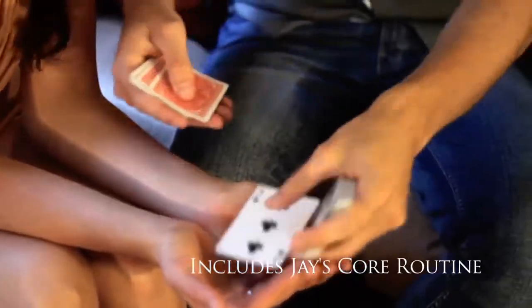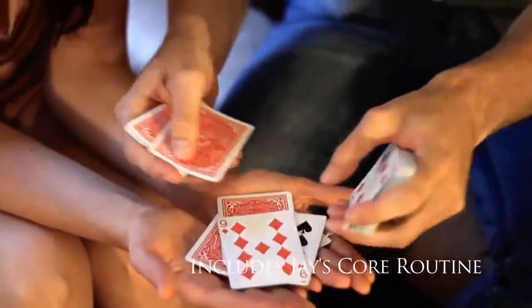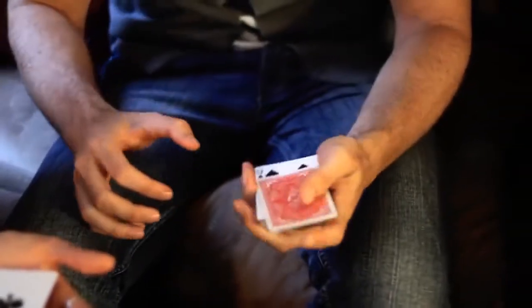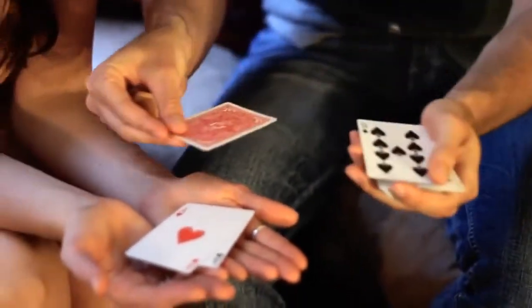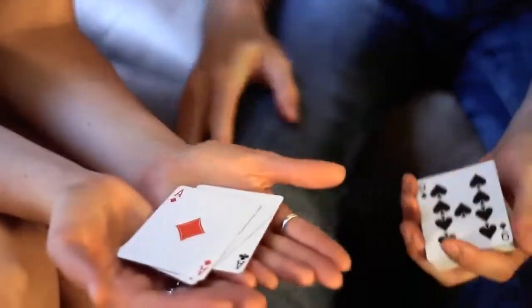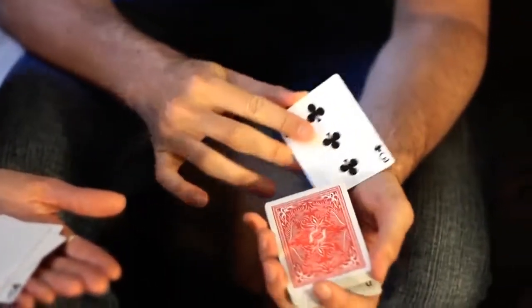I'm going to mix the cards, some face up, some face down. I'll try and find the aces. Here we go — first one. This is the second one. Third one — I have to deal from the center of the deck because it's not on top. I've got a deck that's face up and face down.